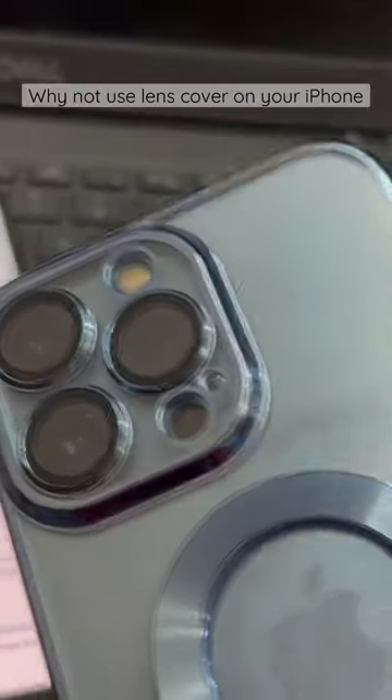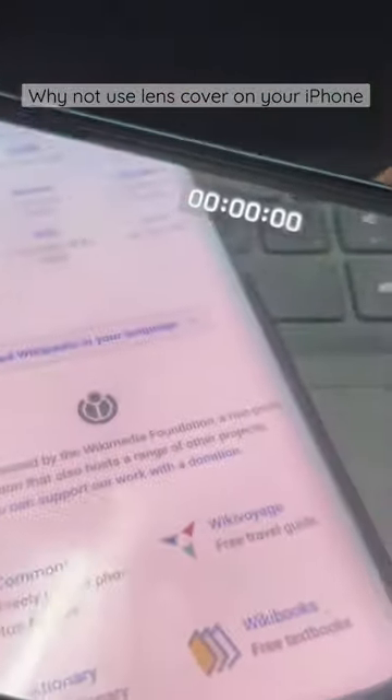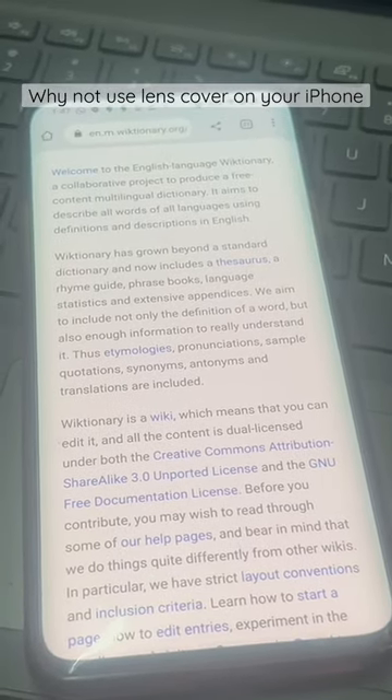I wanted to quickly talk about the issues with the lens cover. The first issue you will face is blurriness while recording videos. I frequently have to keep adjusting the focus because of a lot of dust and fingerprints on the lens.